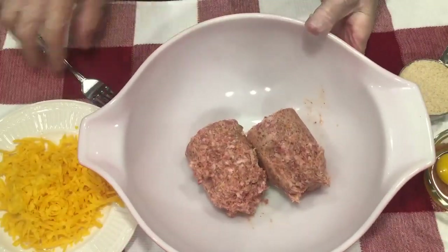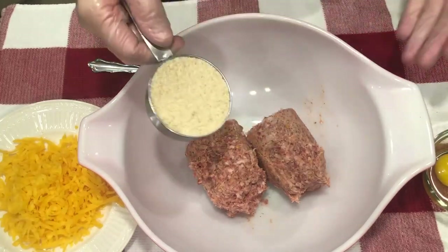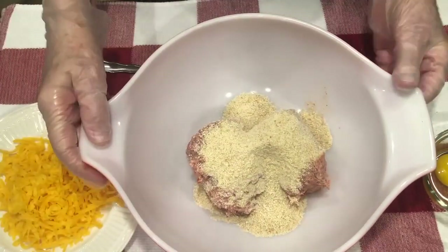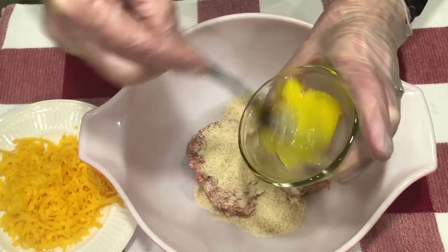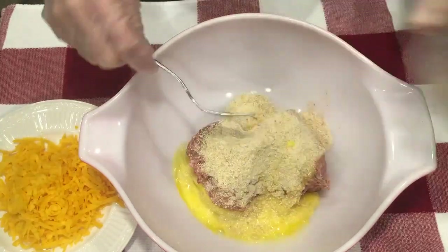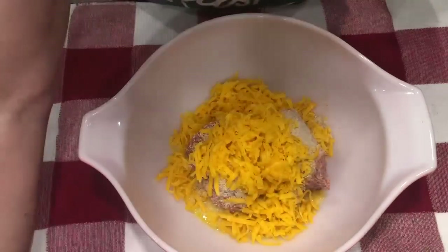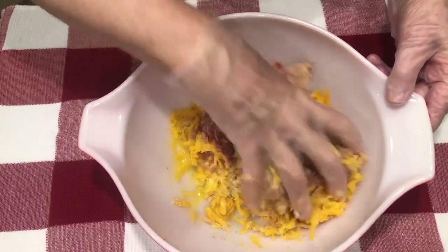We're starting with our sausage. I've taken it out of the wrapper and put it in this bowl. The next thing I'm going to add are the breadcrumbs, just going to put them in like that. I'm going to be using my hands to mix this, so I have gloves on. Then I'm going to add an egg — I'll just take a fork and beat it up a little bit before I pour it in. And then I'm going to add our cheese. I'll put it all in there together and mix it all at one time.